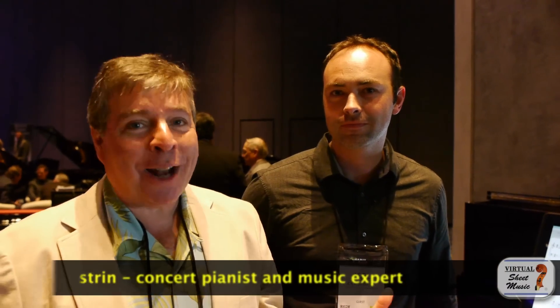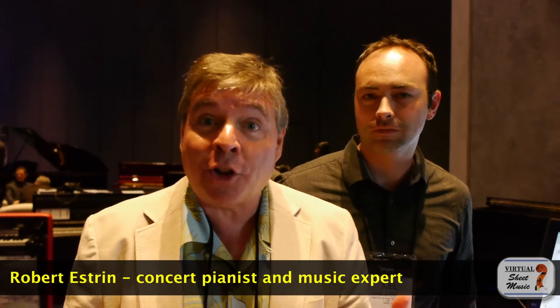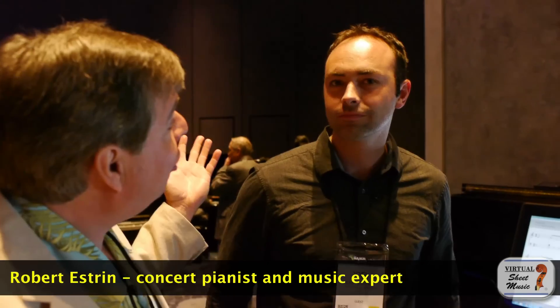This is Robert Nestrin with livingpianos.com and virtualsheetmusic.com with some really fascinating technology. I'm here now with Joel Shifflett with PianoScan, and this is really pretty amazing technology.